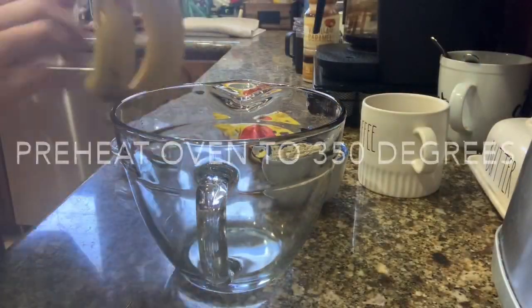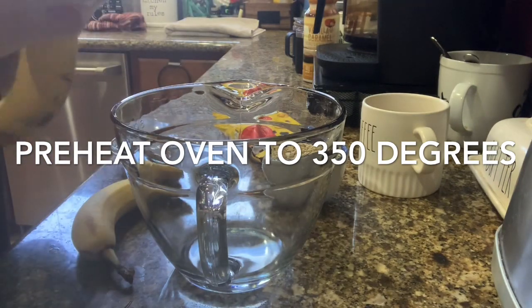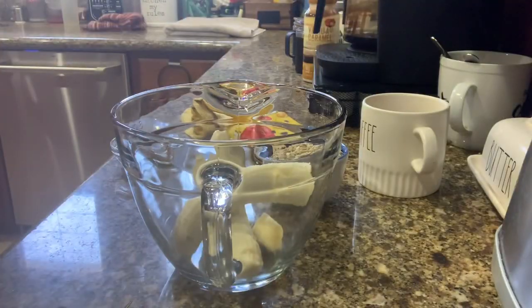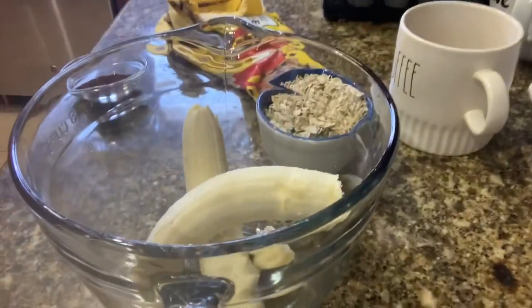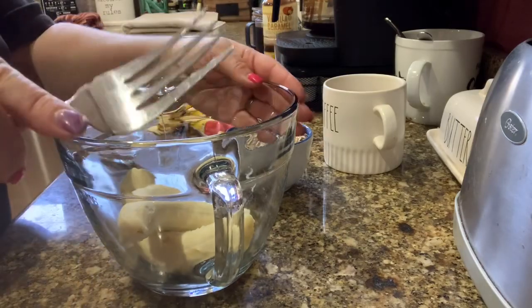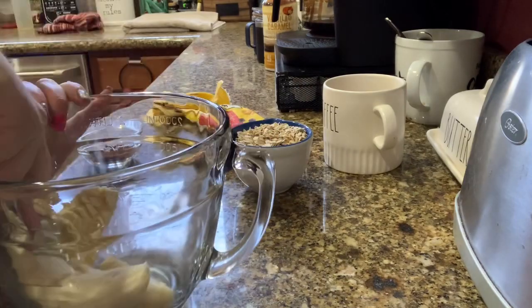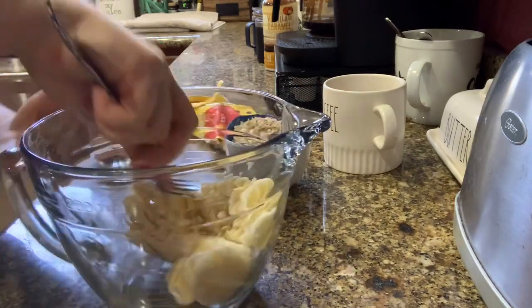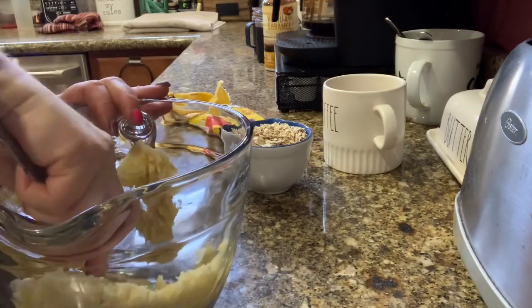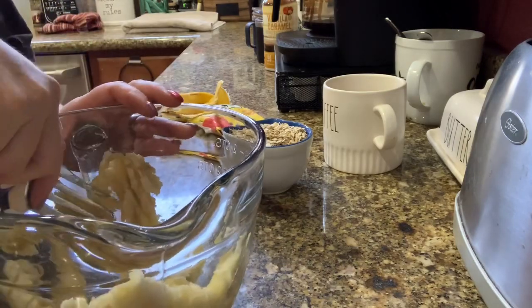First, take the two bananas, peel them, and put them in the bowl so we can smash them until they are really well mashed. I use a large serving fork and use the edge of the bowl to smash the bananas — because they're ripe, they smash fairly easily. You could also use a potato masher, a mixer, or whatever works for you.